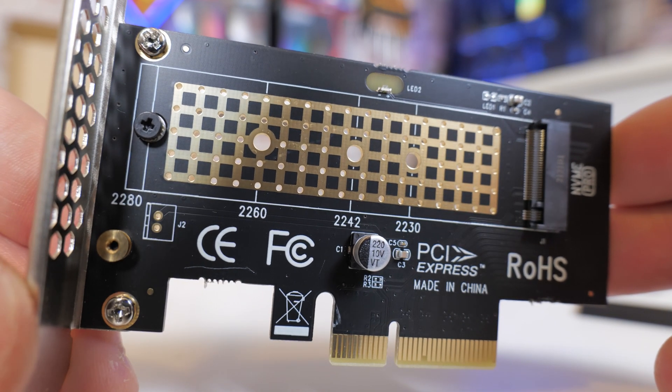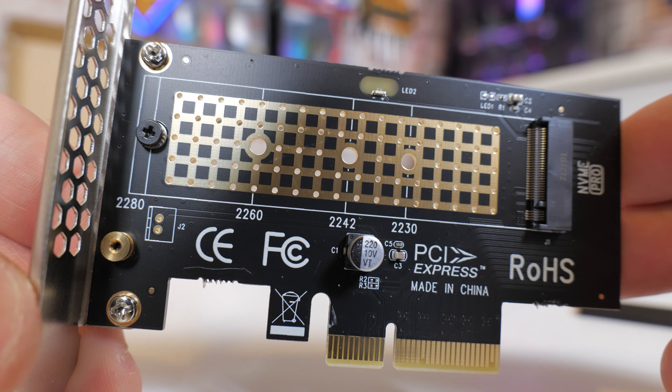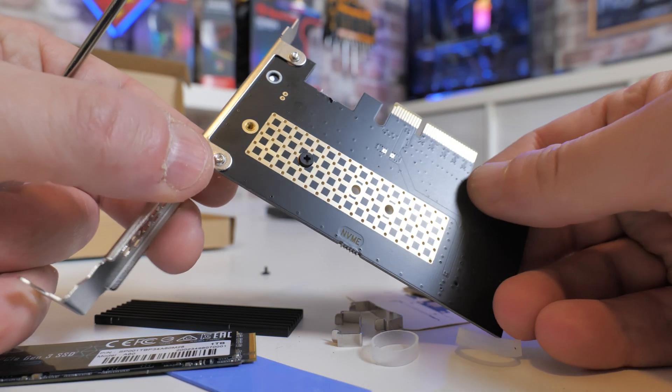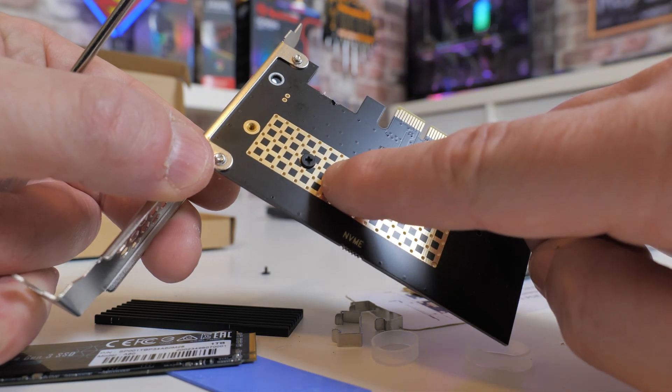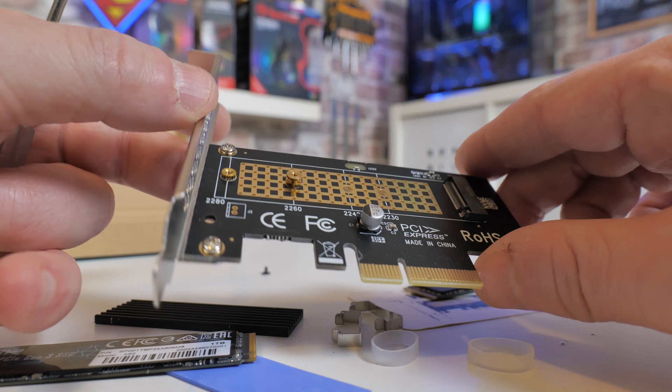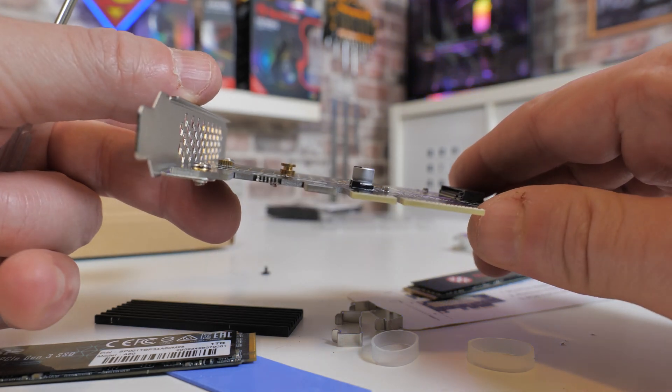If you want to change the drive size, there is an additional mounting pillar on the end section, and there is a screw already pre-attached. It's just a matter of unscrewing that and putting it into the position where you want the drive to be located. Very simple, very straightforward.